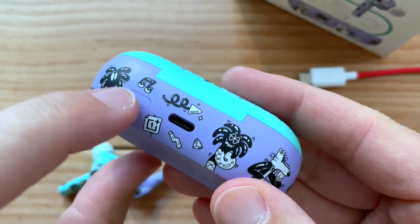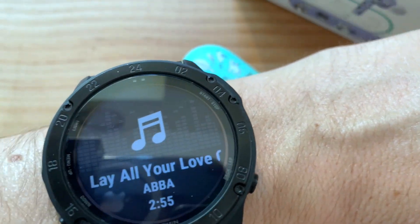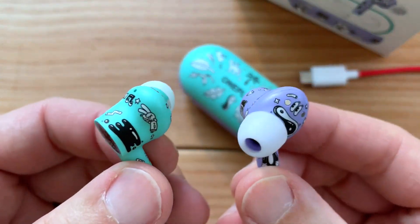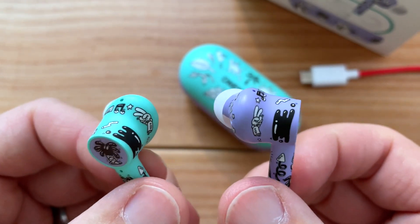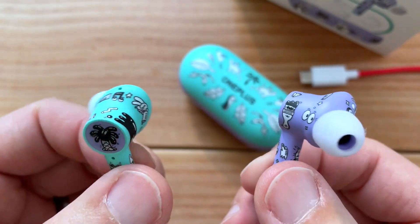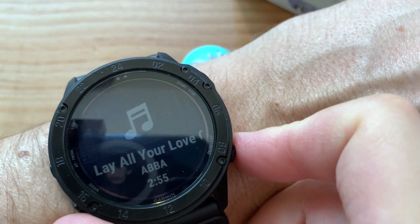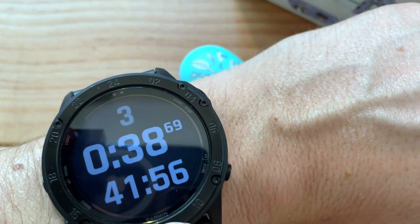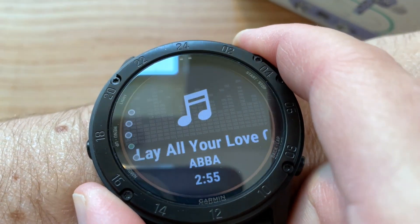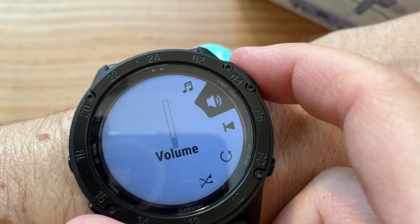You just plug the charger in. On the back there's a little button and you just hold that. I paired these with my Garmin Tactics Delta Solar Watch and they stay connected all right. When they are paired they work great. If you have this watch, when you're in workout mode, all you have to do is add the widget to control your music — just do a long press and then you can go to music controls, click once, and now you can adjust the volume.